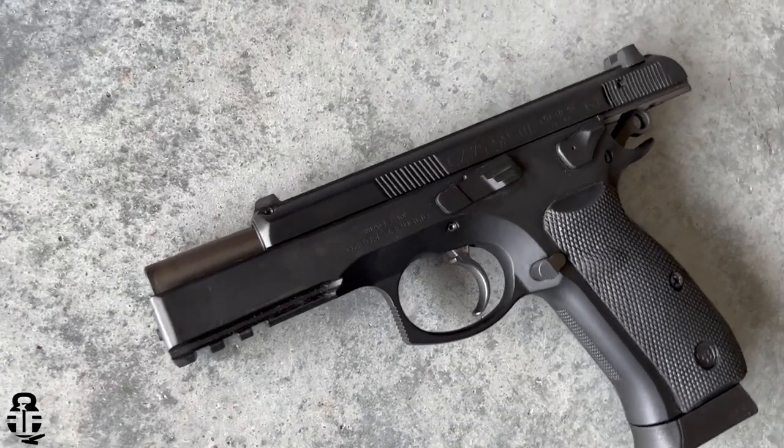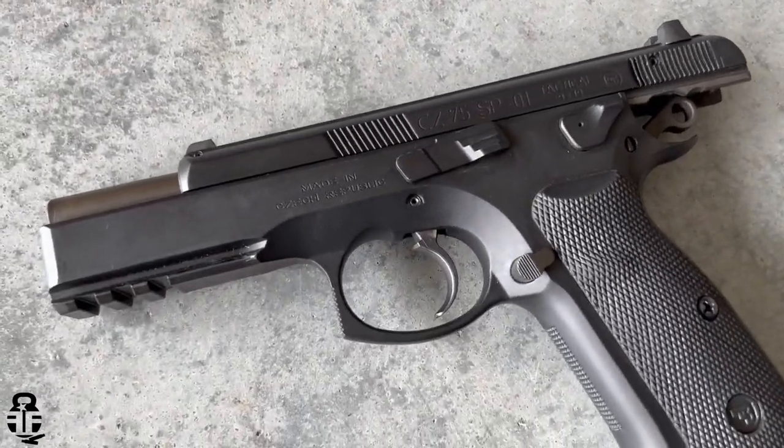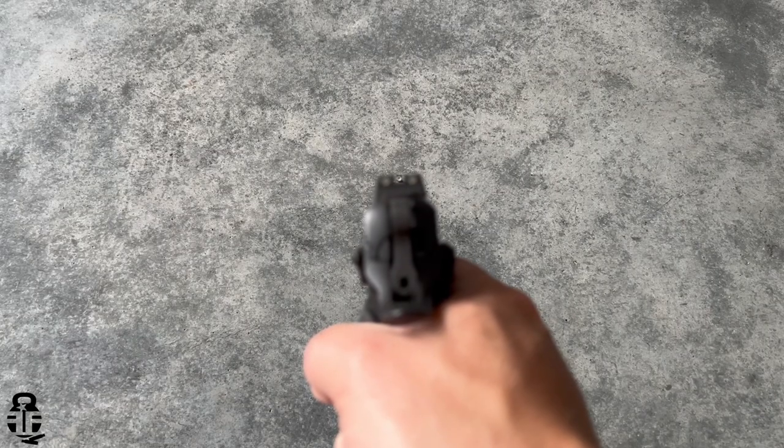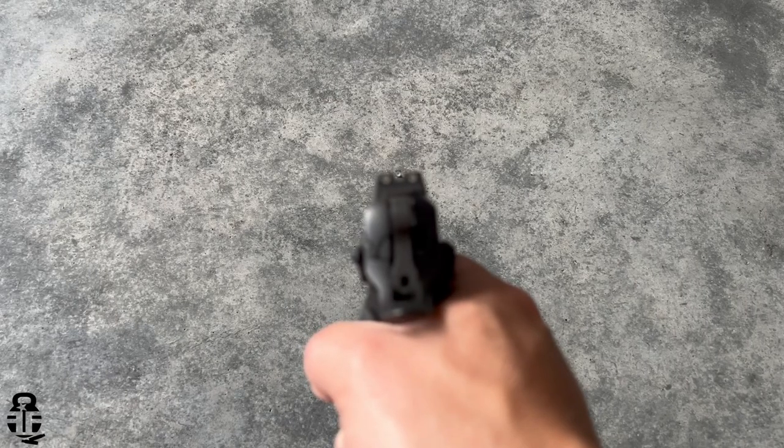I don't have empirical data to prove or disprove that claim, but I have seen a lot of examples of it being cloned, so there is at least some relevance to it. The SP-01 is the full-size version of its predecessor — it's going to have a 4.6-inch barrel, obviously a longer slide, a really nice Picatinny section on the dust cover, and illuminated combat-style three-dot sights.